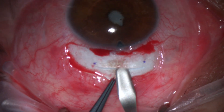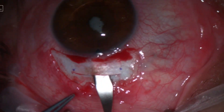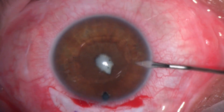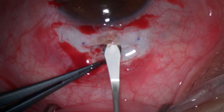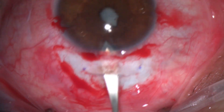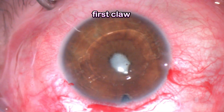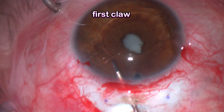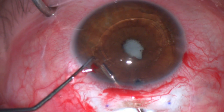I planned a slightly posterior scleral tunnel incision, about 2 to 2.5 millimeters from the limbus. After creating the incision I made two paracenteses, then made the initial opening to the anterior chamber. We start the surgery by planning to remove the iris claw lens — I often find it easier to remove it with two instruments.